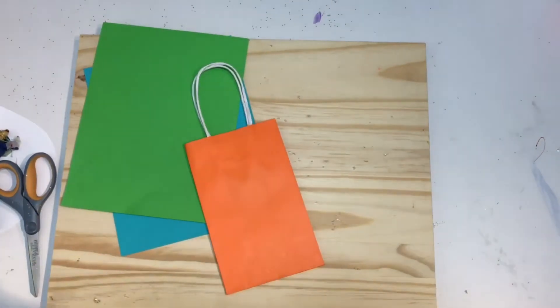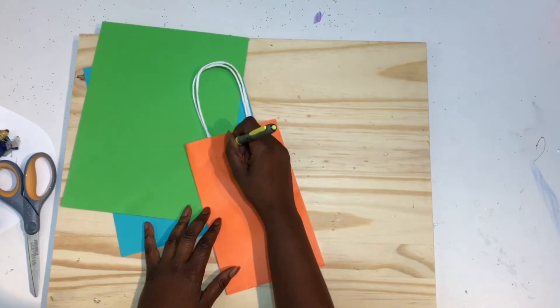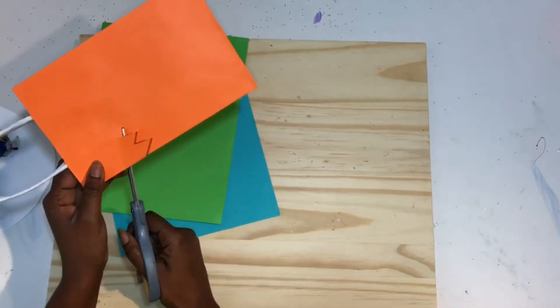First, draw a little teeth marks onto the bag and then cut those out. It's basically just some triangles going along the side.